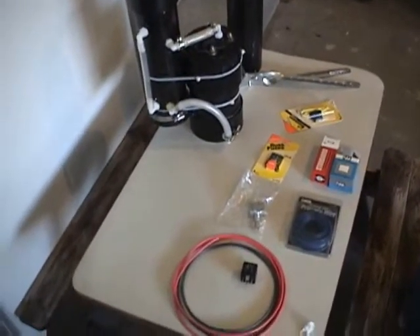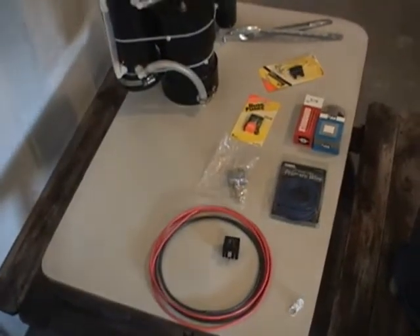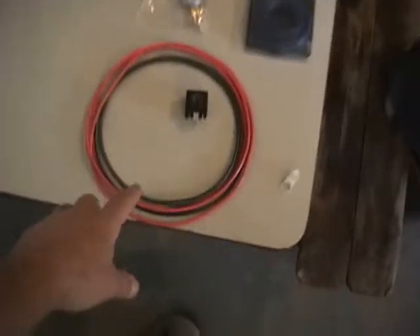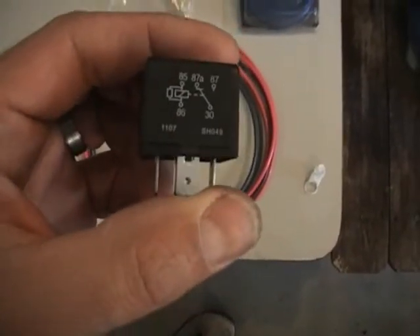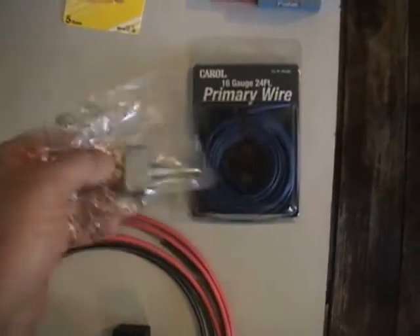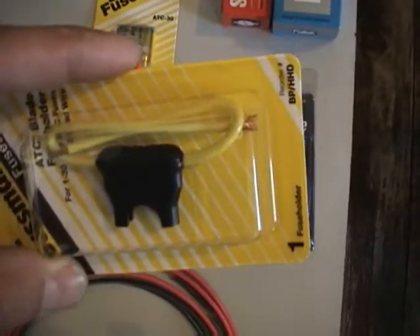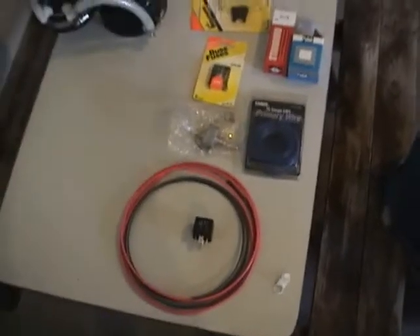Alright, we're here this morning. We're going to install the generator in the 1987 GMC. Here we've got all of our electrical parts. We're using 10 gauge wire. This is our relay. We've got some 16 gauge wire running to the switch. That's the switch we've got. And some fuses, and this is an inline fuse holder. We're going to get started and take you through this step by step.